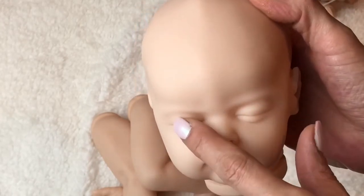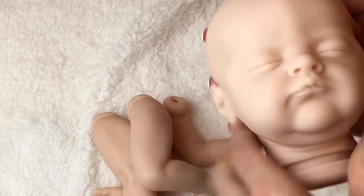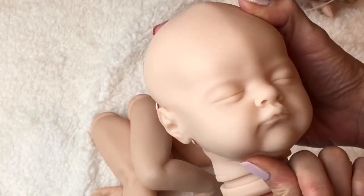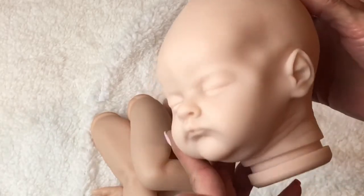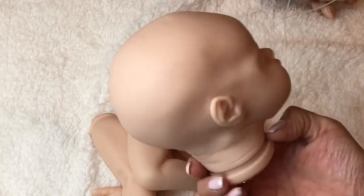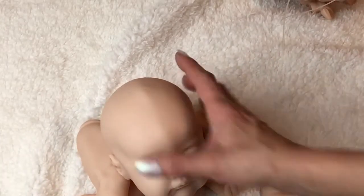Her little eye sockets are really nice and deep, and the tops of her eyelids look swollen just like a newborn baby. Her little nose is nice and deep. I love that little beak — she has a really round chin, nice creases, very realistic. She has the magnet space dip, a slight little bump but nothing too bad. Look at how dainty her little eyebrows are — and her vinyl is really nice and pale. You can get away with not having to neutralize this baby, but this baby is gorgeous.